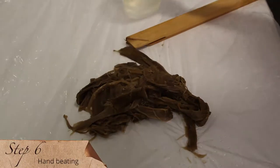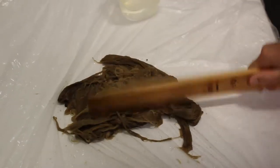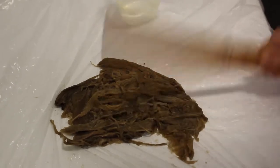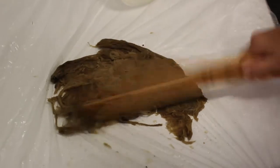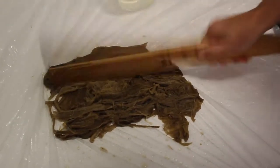Step six. The fiber is ready for beating, which essentially means we're separating out the individual fibers. For hand beating, we use a piece of wood or mallet. In contemporary papermaking studios, they would use the equivalent of a food processor.